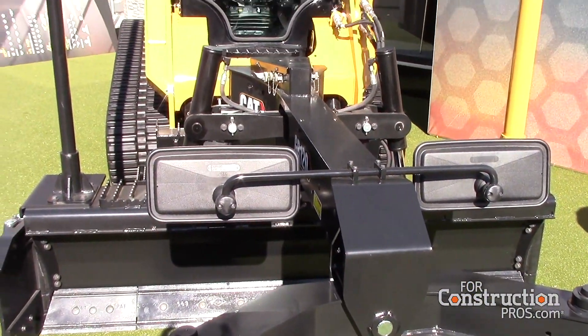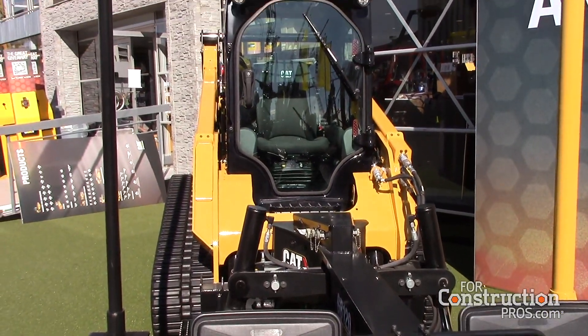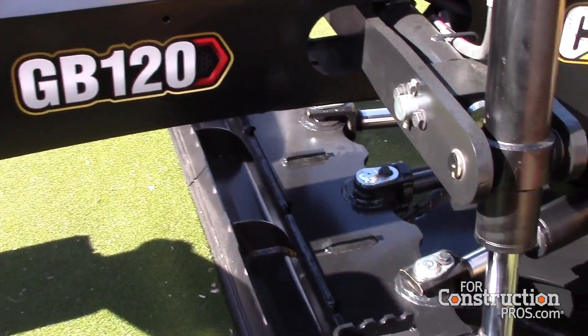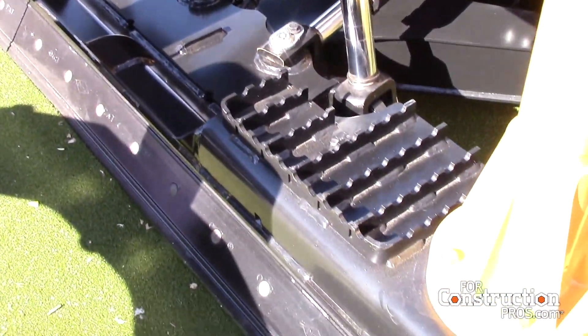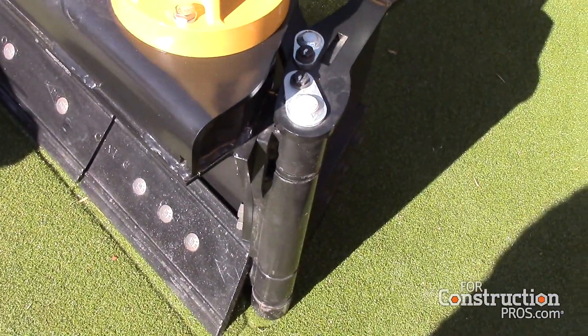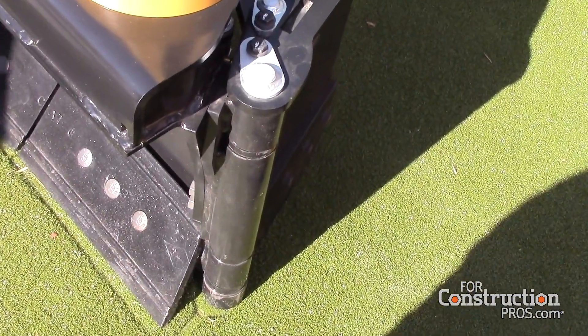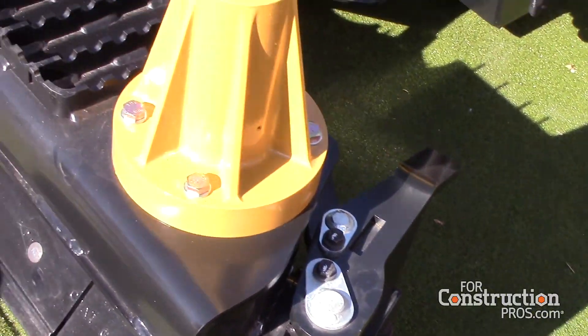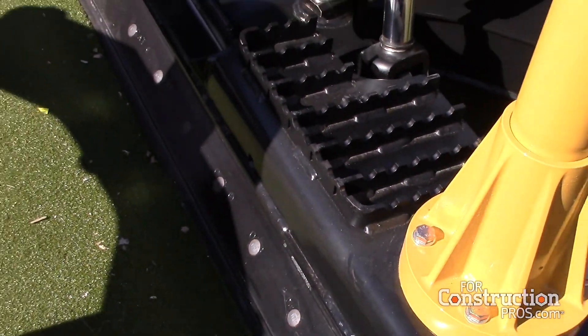On the attachment here at ConExpo, we have two masts because we are set up for external reference as well. We have 2D systems and 3D systems available — 2D things like Earthworks Go and 3D things like CatGrade are compatible with our attachment and our machine. In addition to being smart, we go beyond smart with the smart grader blades.